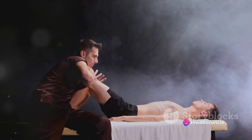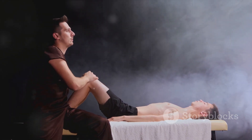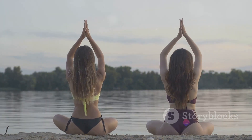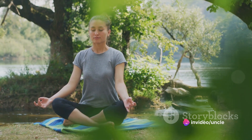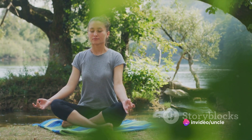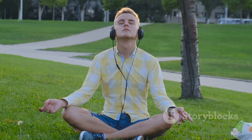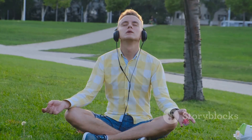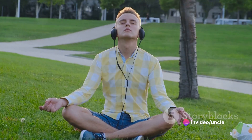The wave continues its journey upwards, reaching your knees and thighs. You can almost feel the weight of the day lifting off, as if you were becoming lighter and lighter with each passing moment. Now, let this wave of relaxation wash over your hips and your abdomen. Feel the rhythm of your breath slow down, becoming deeper and more relaxed with each passing second. Next, the wave moves up to your chest and your shoulders. All the burdens you've been carrying there — let them go. Let them dissolve into the wave, leaving you feeling lighter and more at ease.